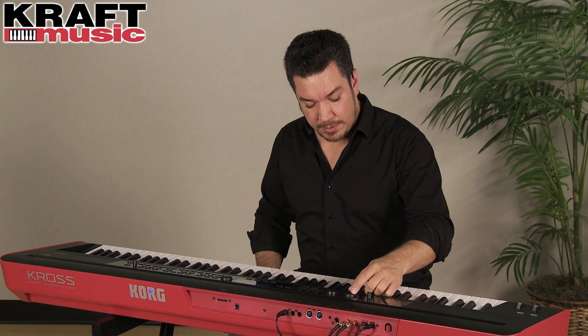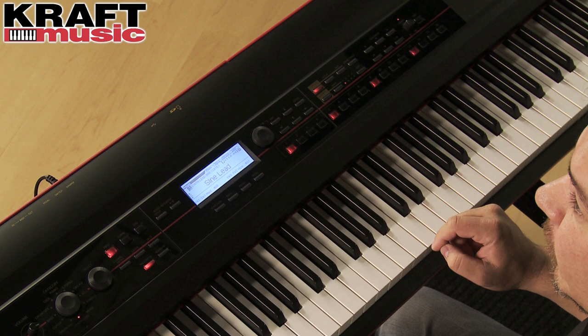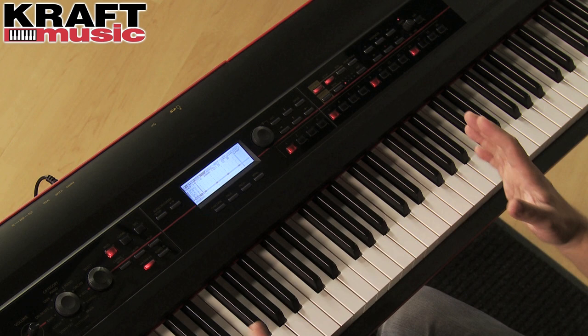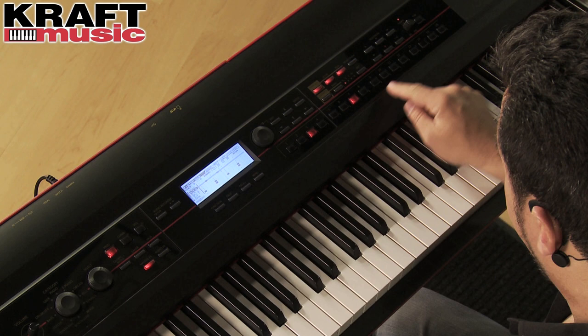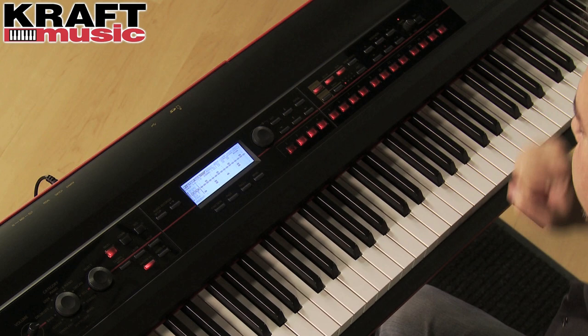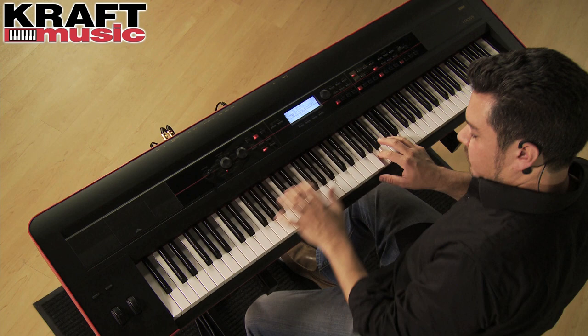These buttons can also be used to step sequence like our popular Electribe series. I'm going to jump to program mode and select a synth lead sound. When I press the run button, I hear a four-on-the-floor kick pattern. If I press the setup button on the screen, I can visually see and edit the beat. I'm going to use the up arrow to select the snare, and now an open hi-hat, and now a closed hat. So if you're creating dance music, you're going to find these buttons to be extremely useful.